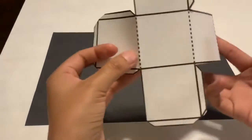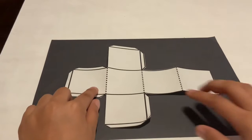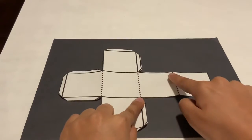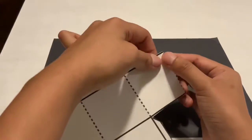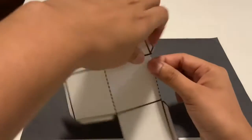Now that you have your paper cut out, you are going to start working with it. You're going to have some dotted lines and you are going to fold those sections of the paper. Make sure that when you are folding them you are pressing them nicely and hard so you have a nice crease.